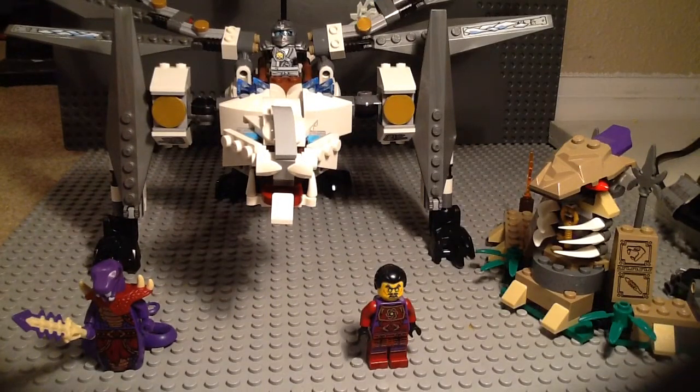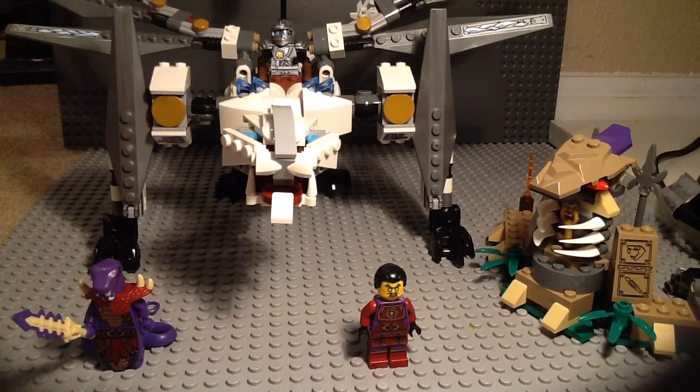What's up everybody, Billy Hank here to review a 2015 Lego Ninjago set. It is the Titanium Dragon, set 70748. It costs about 30 bucks and has 360 pieces and three minifigs.